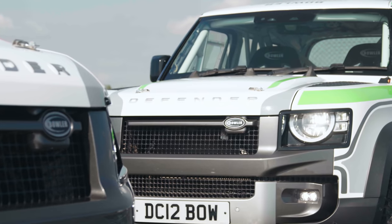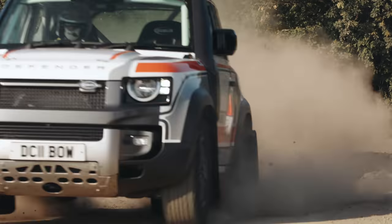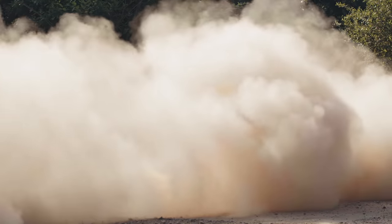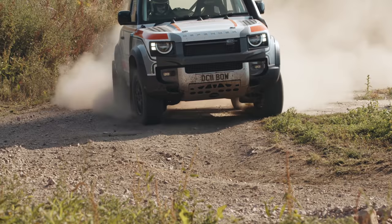It's designed to compete in the OneMate Defender Challenge Rally Championship, which returns next year, with seven rounds tackling a mixture of traditional stage rallies and more extreme hill rallies. It's a first rung on the ladder for those that dream of taking on the Dakar. Motorsport isn't cheap, and a Defender Challenge car with entry to the championship and event support will cost £99,500.